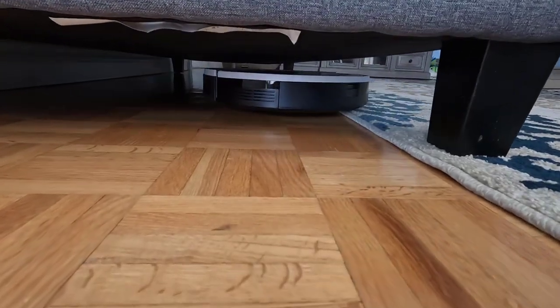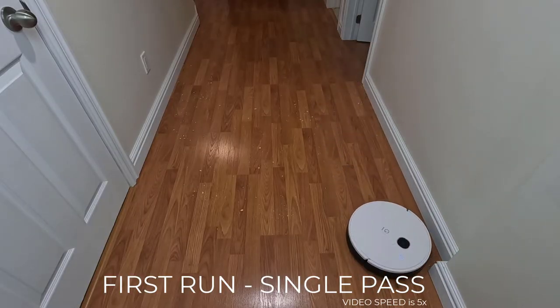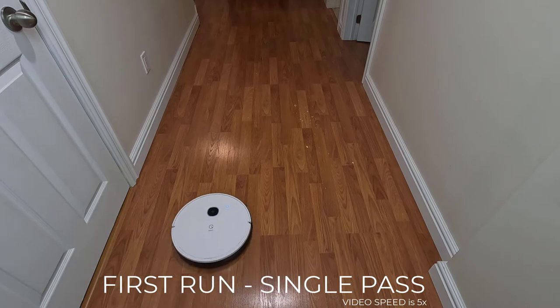Being just under 3 inches in height, getting under most furniture wasn't an issue. For the cleaning test, I'm going to be using rice and crushed crackers. I've scattered it around the floor, ensuring that we have debris along the baseboard as well as in the corner. I'll also be running the vacuum at the max power setting. On the first pass, you can see it did a great job cleaning against the baseboard as well as in the corner, but it did miss an entire row of debris. So I'll be running the same cleaning job again, except this time with a double run selected.